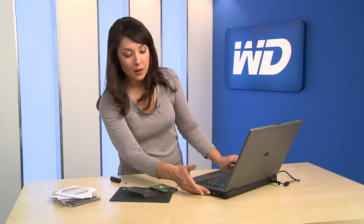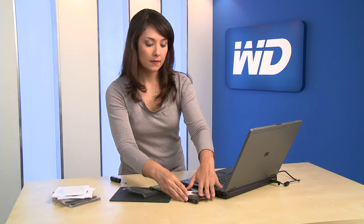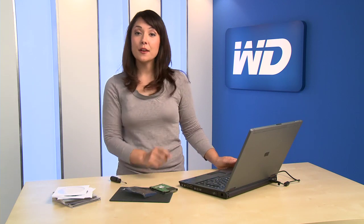Insert the bootable operating system disk, then follow the menu prompts. Now install your software from the original disks and copy over the backed up files located on your external drive. It's as easy as that. You now have a brand new, high capacity Western Digital drive in your notebook. Good luck.